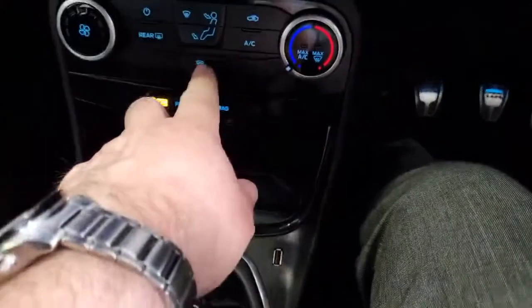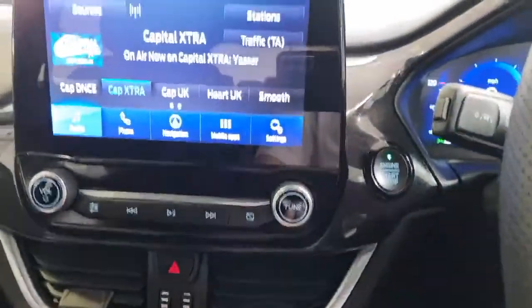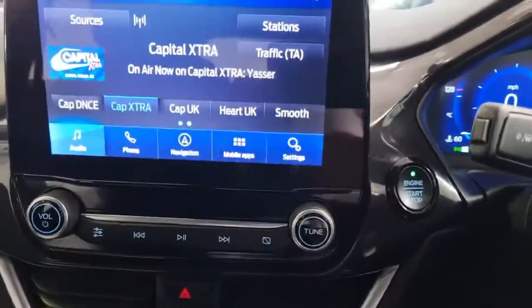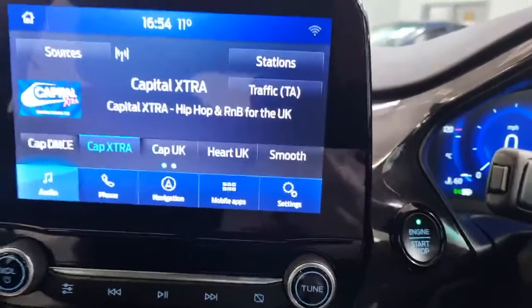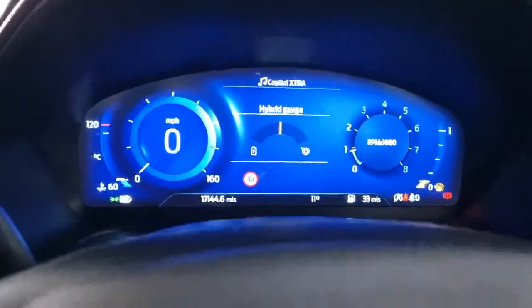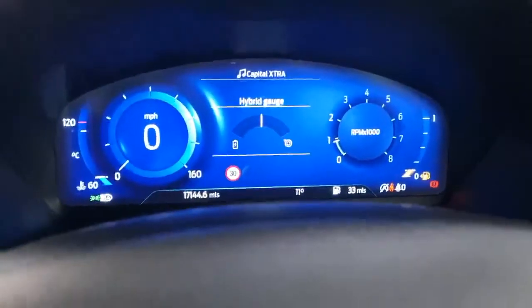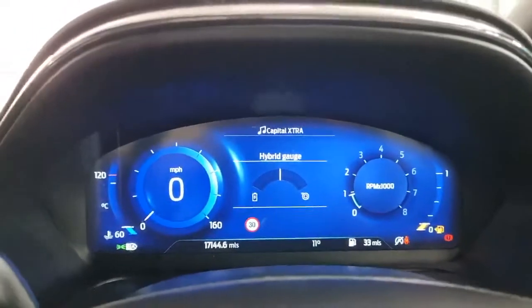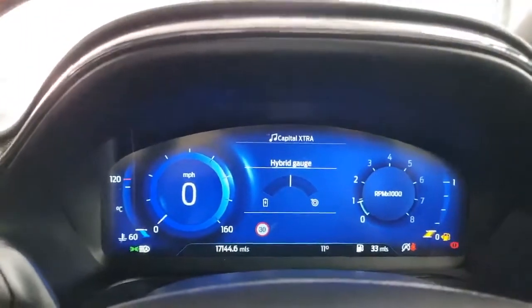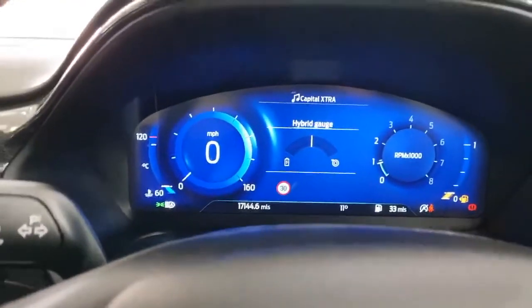There's a 12 volt charge point, heated front screen and heated rear screen. Coming up to the top of the unit, it's all touch screen. Looking back at the dashboard, you can see the hybrid gauge. When you accelerate it moves to the right showing the turbo being used; when you ease off or brake it moves to the left showing the battery charging. It also always shows you the speed limit of the area you're in.